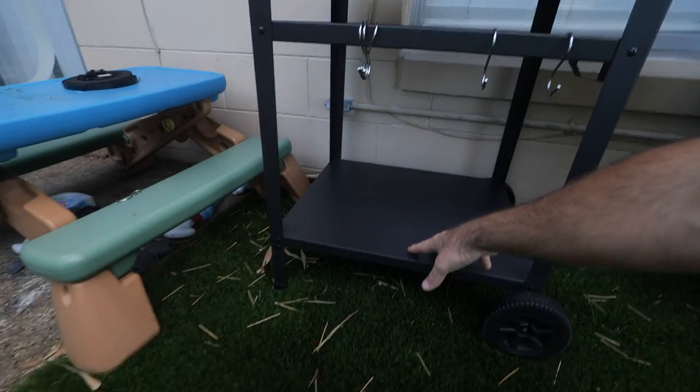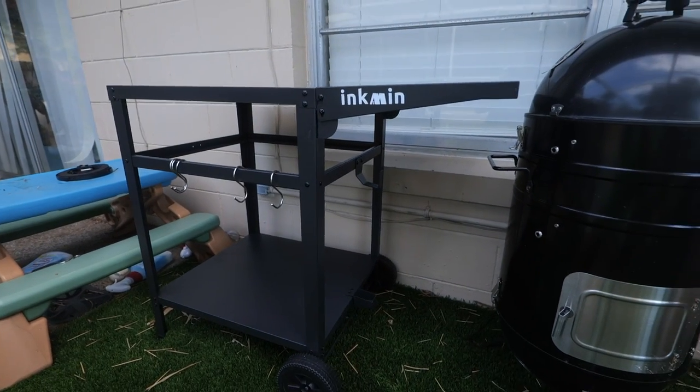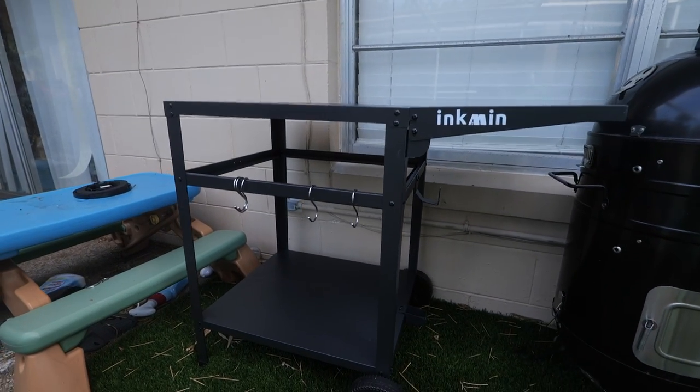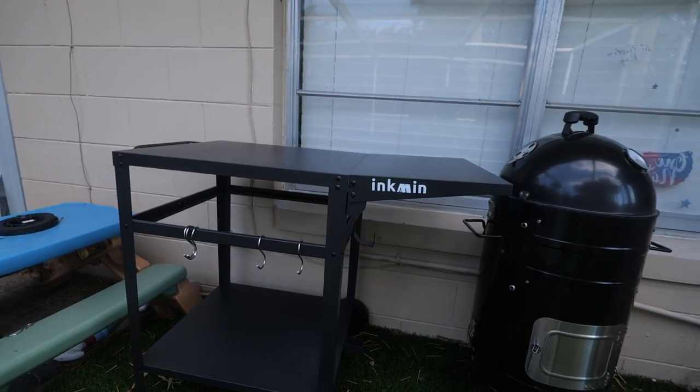You can hold your propane tank next to your grill, and you can store charcoal and other things down here as well. So a very nice grill cart all around. If it's something you may be interested in, I'm going to go ahead and show you step by step how to put this together. So let's get into it.